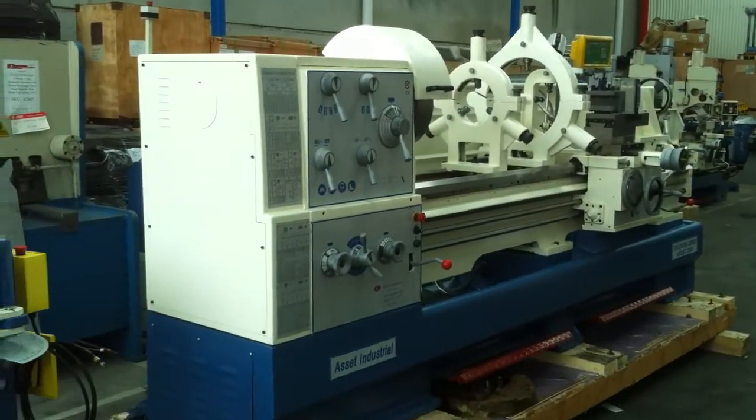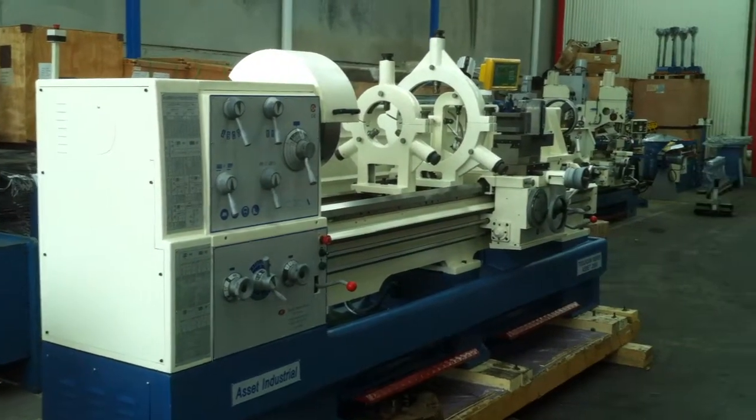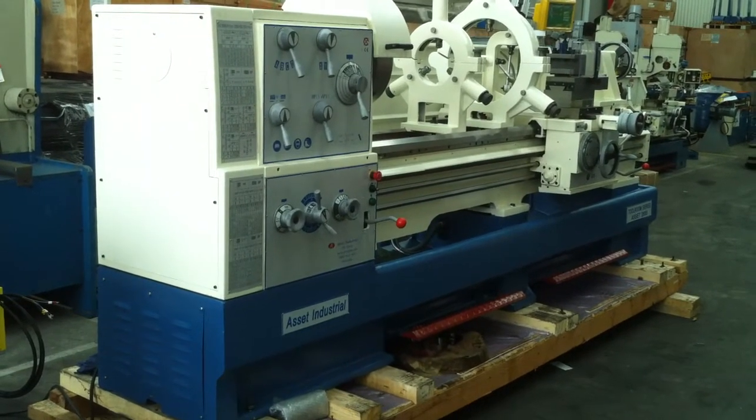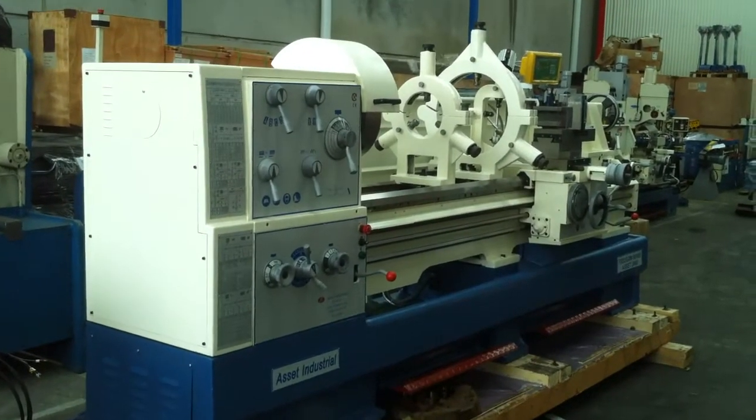Call Asset Plant direct or jump on to AssetPlant.com and we'll be pleased to help you with your purchase of your lathe and any other machine tools. Have a great day.